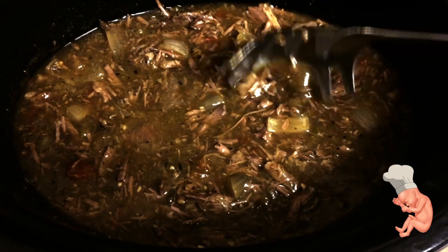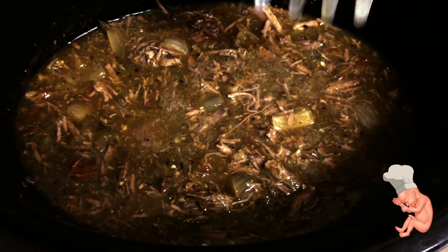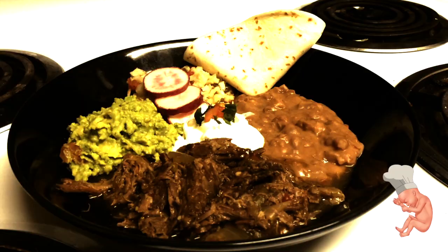By now you're probably starving. Get a big metal spoon and kind of stir the meat around, break it up a little bit, and you're ready to go.